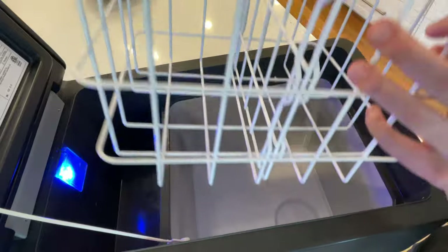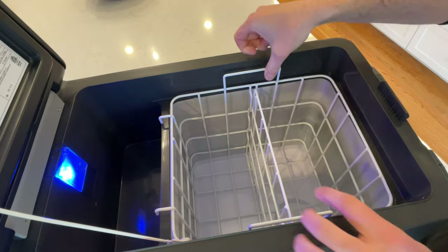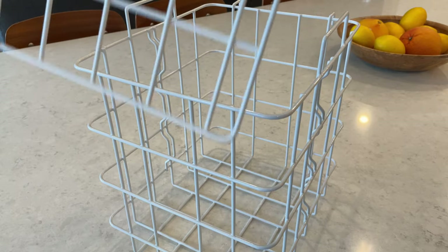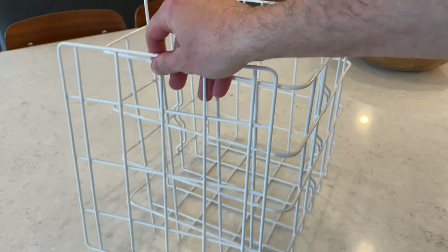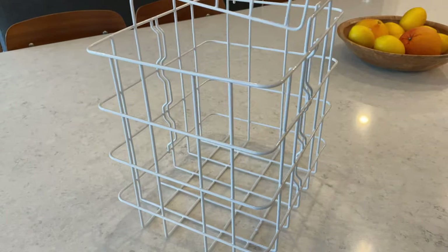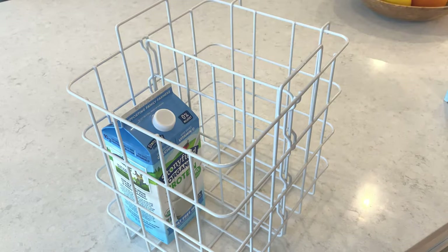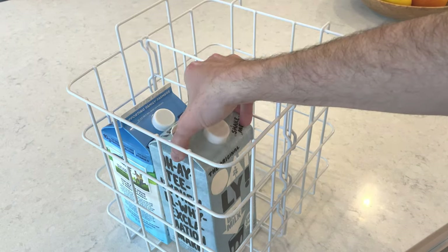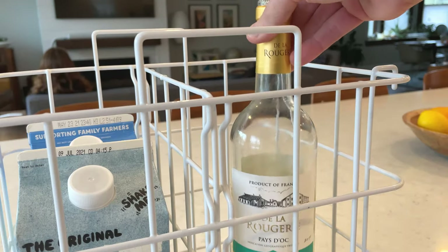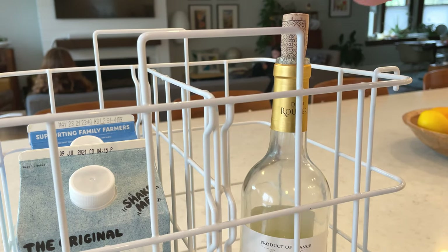Iceco includes a pretty standard basket with an optional divider that allows you to section it off into a 50-50 layout. I tend to leave the basket in but omit the middle divider — I don't really find it improves organization. One thing I'm always worried about with a fridge is whether it'll fit things like milk. I can tell you this will easily handle a standard half-gallon or gallon, and most importantly it will fit a bottle of wine, even with the cork sticking out a little bit.